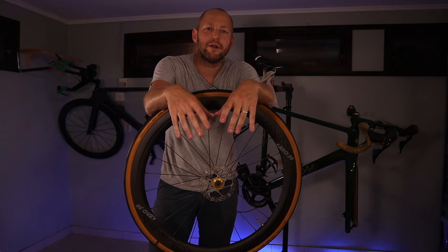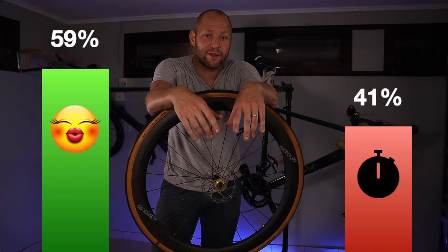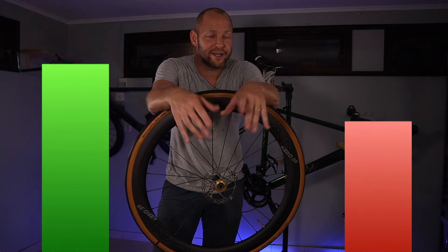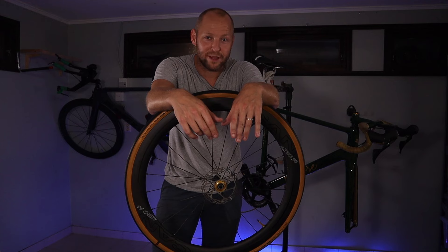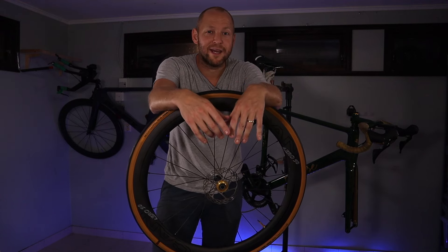I recently ran a poll on YouTube asking what's more important — a fast bike or a beautiful bike — and 59% answered a beautiful bike. These wheels are, in my opinion, very good looking, especially with the nice tan sidewalls on them. Considering they are also fast, I think they're going to suit many of you out there.